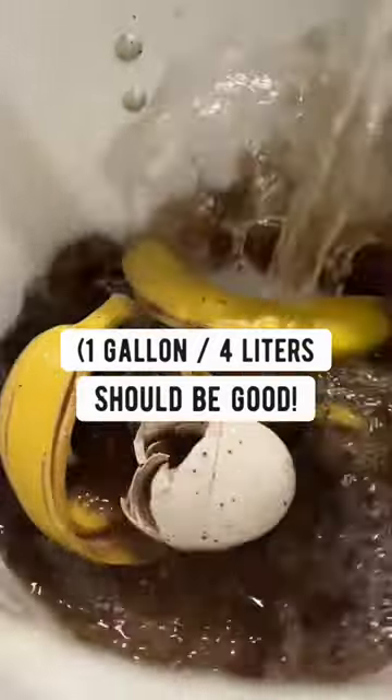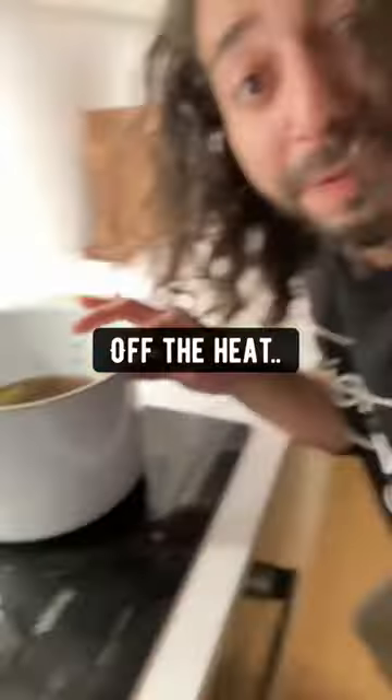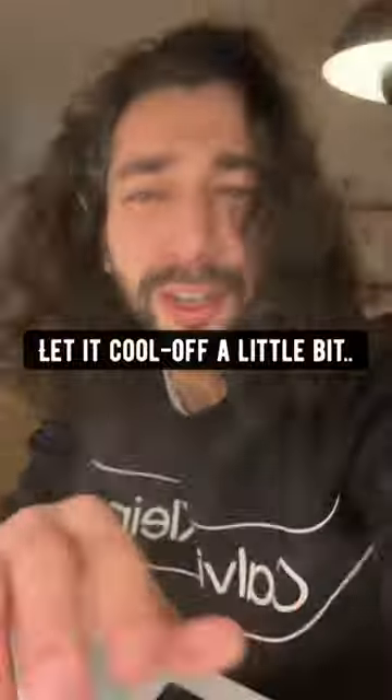Then fill the pot with water. Bring it to a boil and then take it off the heat. I love you nature. Let it cool off a little bit.